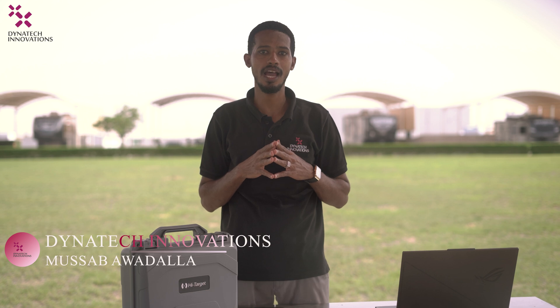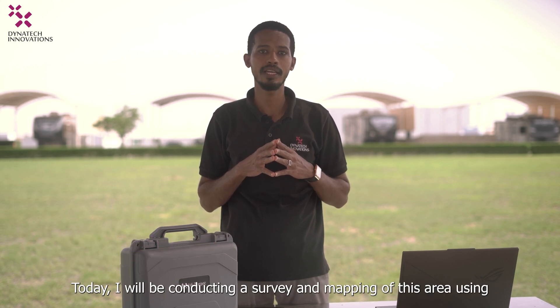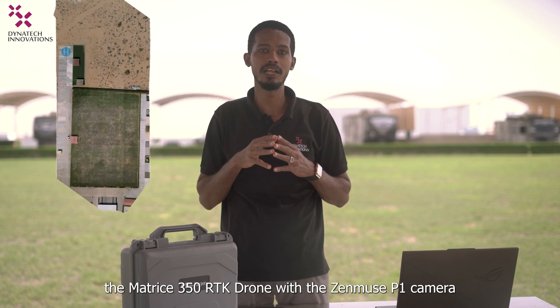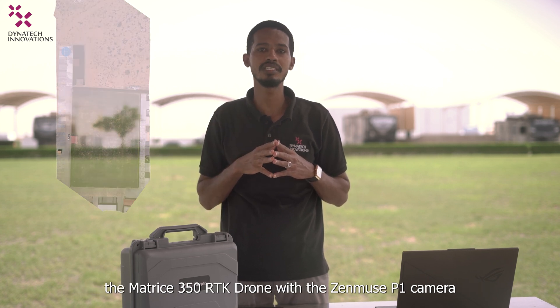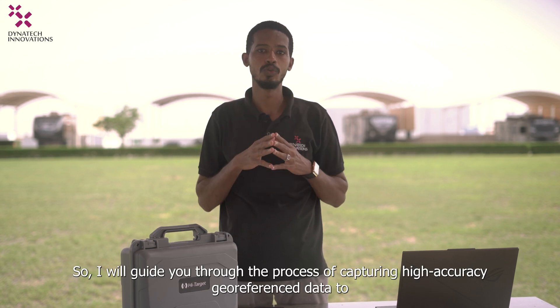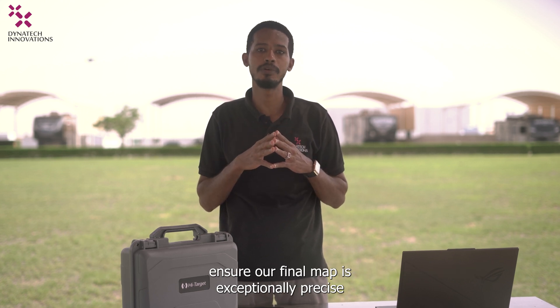Hello everyone, I'm Musab Awadallah from Dynatic Innovations and welcome back to our channel. Today, I will be conducting a surveyor mapping of this area using the Matrice 350 RTK drone with the Zenmuse B1 camera. I will guide you through the process of capturing high-accuracy geo-referenced data to ensure our final map is exceptionally precise.